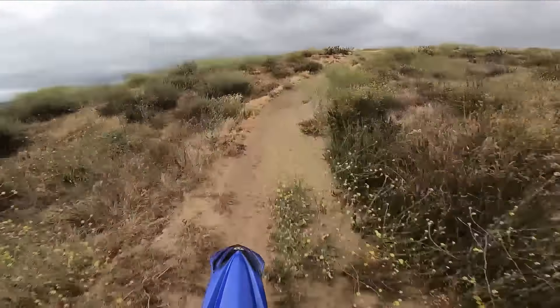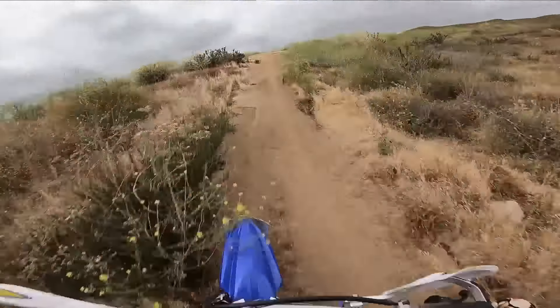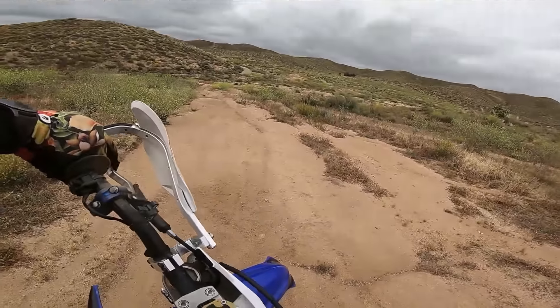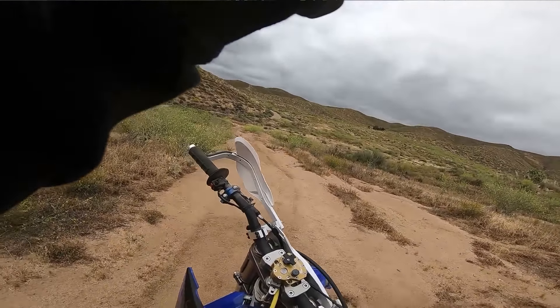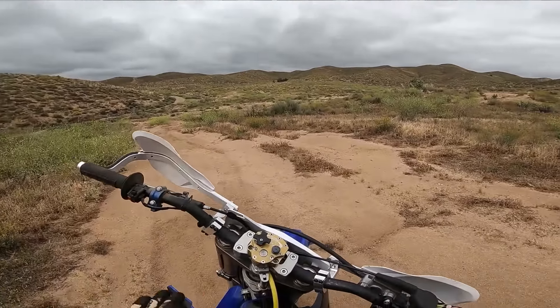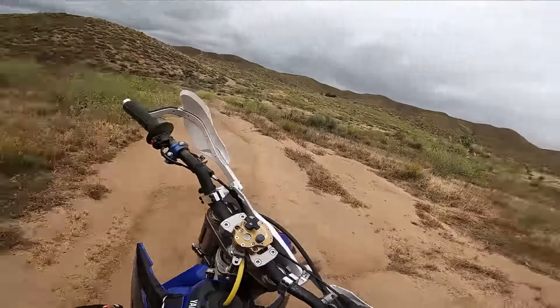It's been a while. The thing is so dry out here, it's just impossible. Look at this - I don't even know where to go on the track. Crazy how fast everything gets overgrown if you don't ride it for a month.